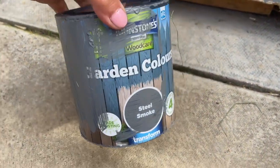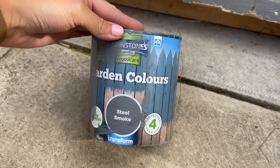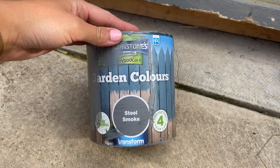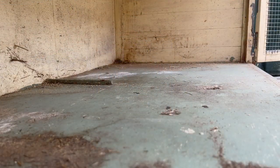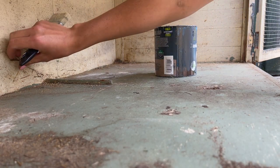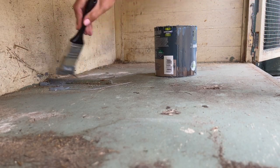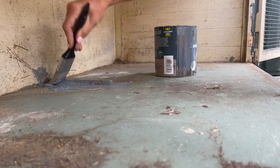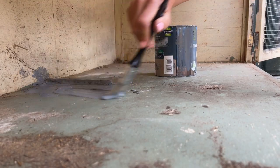So this is the paint I'm using — it's Johnstone's Wood Care Garden Colors in the color Steel Smoke. I've used this on the outside of the hutch already; it gives a really nice plasticky finish almost, so it'll be great for the inside too. I did sweep out the hutch first to remove any debris, but some of it was sort of ingrained, so I'm just going to have to paint over that.